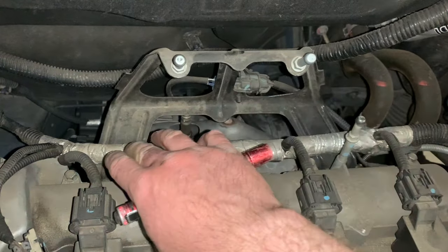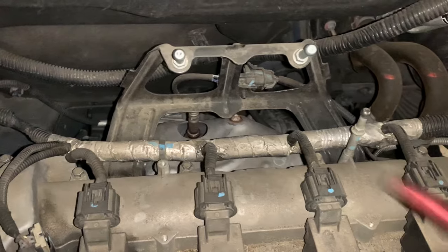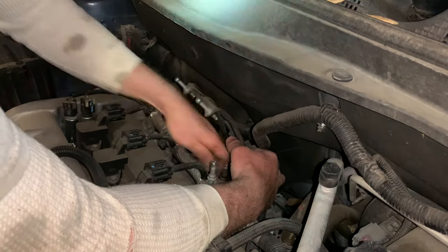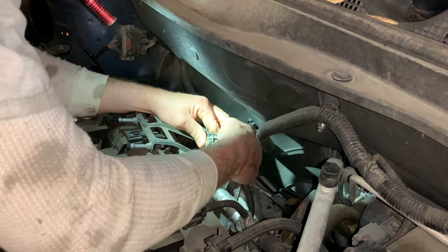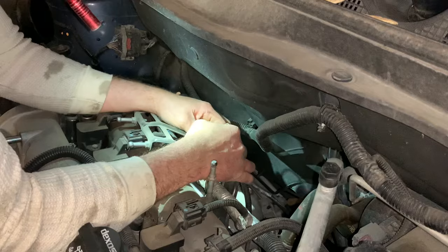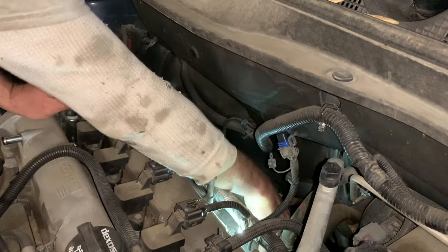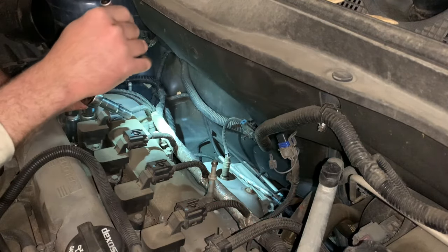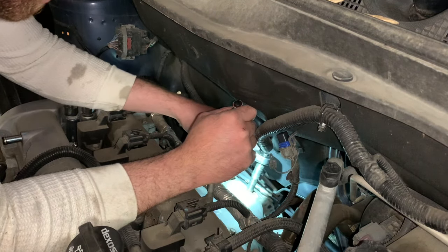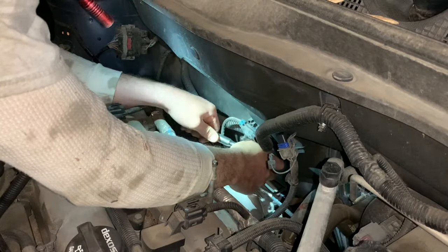I'm going to take this bracket off — looks like it's two bolts on either side, they're going to need a 13-millimeter socket. Then we can easily access the heat shields and probably get this O2 sensor off there. It's looking like the manifold heat shield here is held on by three bolts — going to need a 10-millimeter socket for it. What are the chances that these all come out? Probably not good, but let's find out.